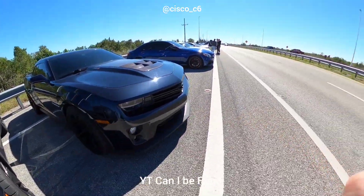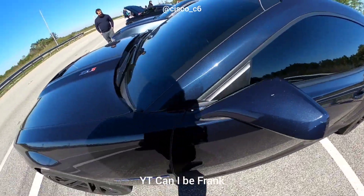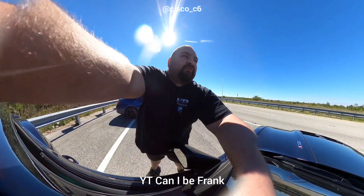LSA — it's got a pulley, headers, 93.2, and manual. It's running a C6 LS3, headers, cam, E85, automatic. What roll you guys gonna do? 60 roll.